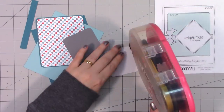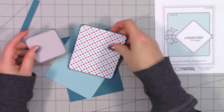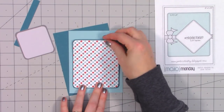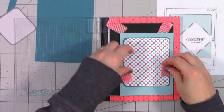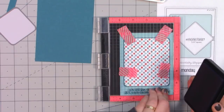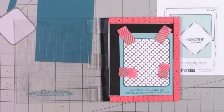For this first card I'm using Mojo Monday sketch number 527. I'm a huge fan of using card sketches for inspiration — sometimes I follow them exactly and other times I just use them as a starting point and alter them along the way. For this first card I used some of that solid paper for the background and also the square that's going to go behind the image.